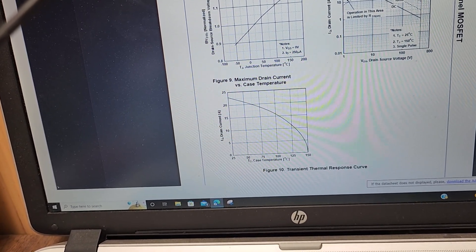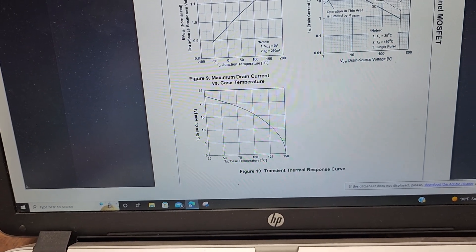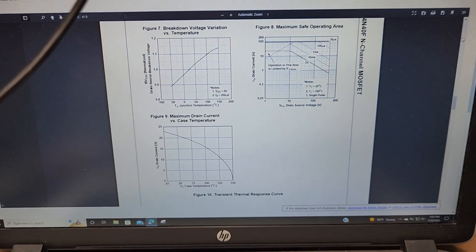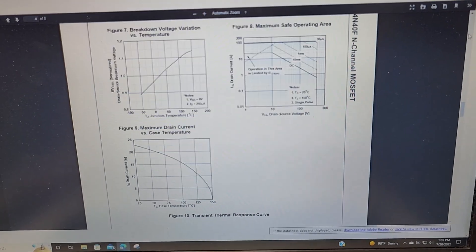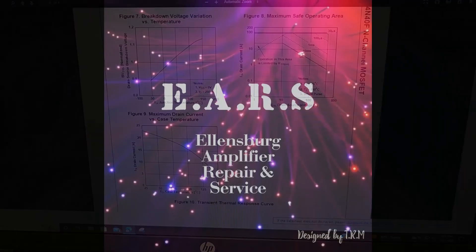Keep that thermal paste replaced and keep your amp cool. I'm here to repair them for you, but the FDA24/40s are not cheap and are getting hard to find. Thanks for watching — leave any comments down below, and we'll catch you on the next one.